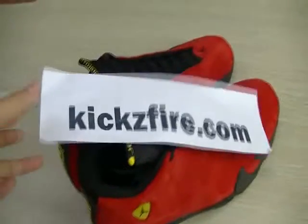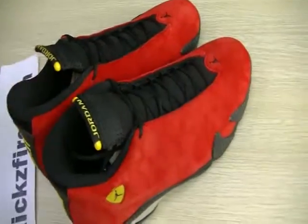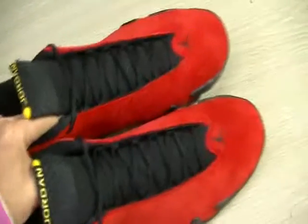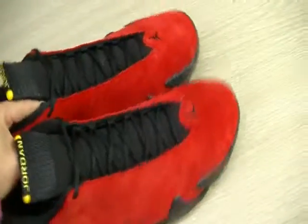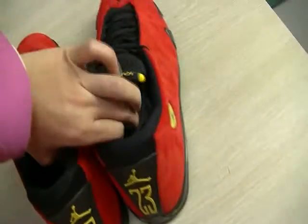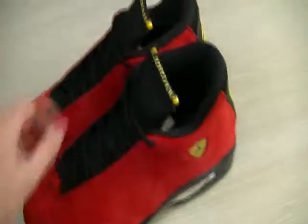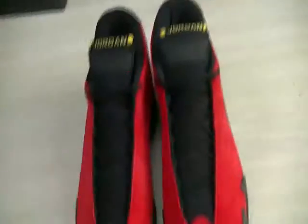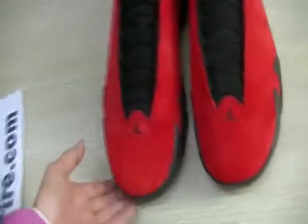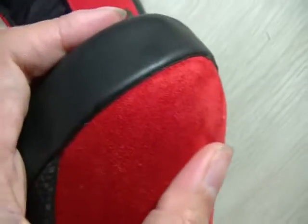Hello friends, this is YouTube Geekspionet. Today I will show you the Jordan 14 for red suits — red tone. As you can see, it's light colored and very fashionable. The shoe tone is red, and it's high quality.